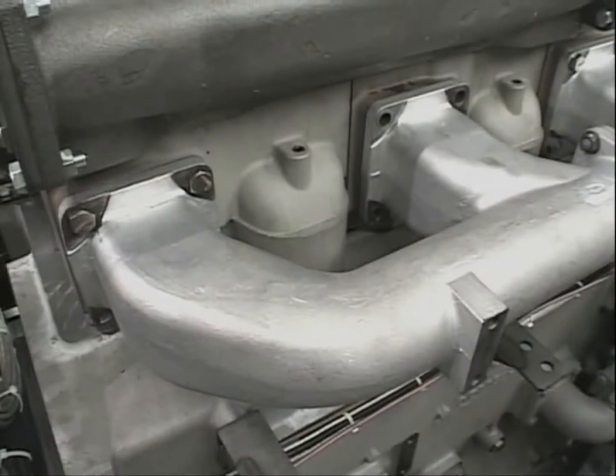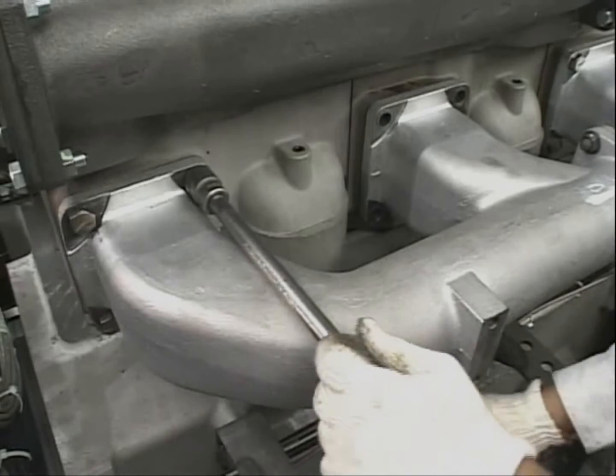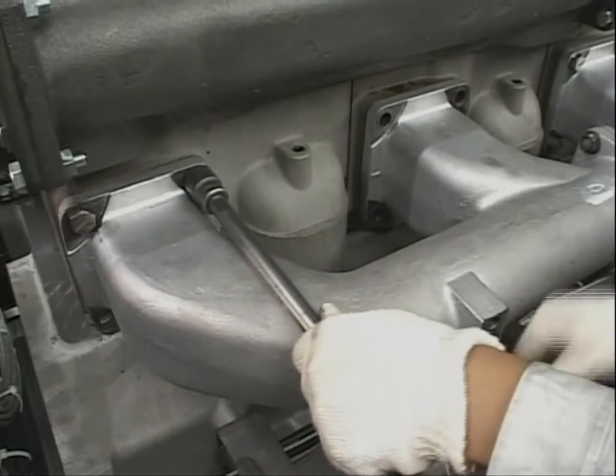Remove the bolts of the exhaust manifold. In doing so, loosening the bolts of the cylinders on both adjacent sides of the target cylinder will make the work easier in reassembling.